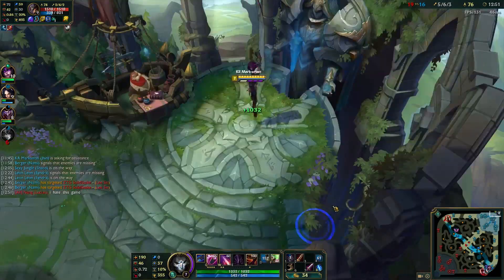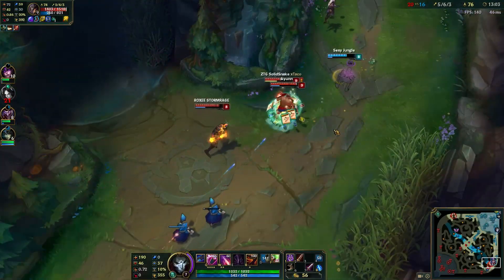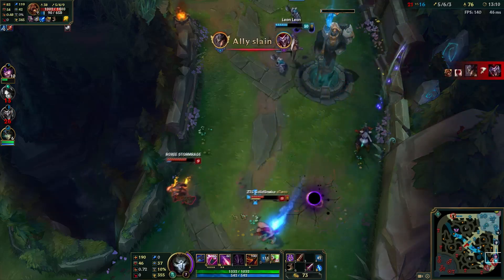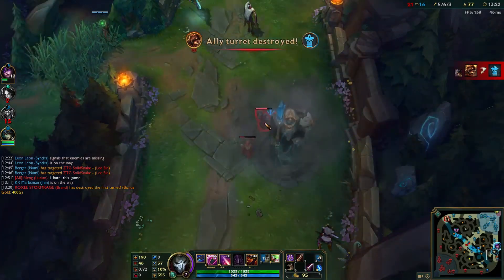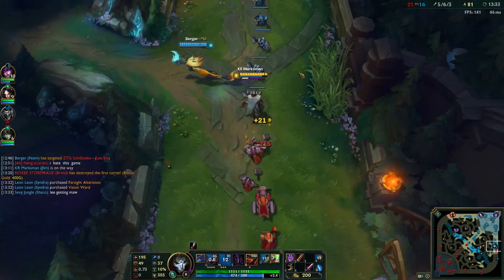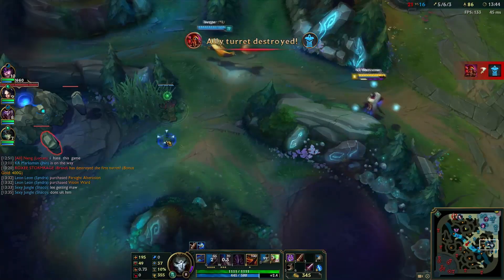Okay, this game isn't as bad as I'd like it to be, but it's okay. I don't know — that's 4. Okay, I'm playing pretty bad to be honest, but it's fine. I think we outscale, maybe — I could be wrong. I believe in the Jhin late game.